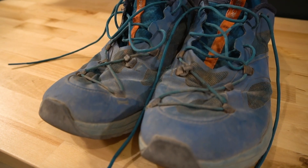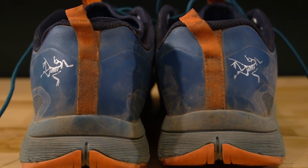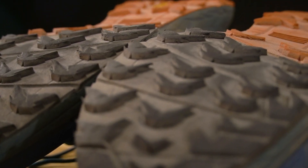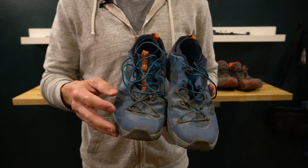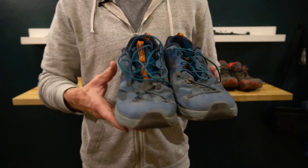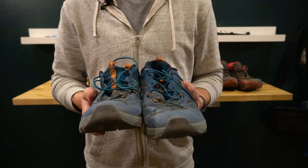The last shoe I want to talk about is the Arcteryx Norvan VT. These shoes really attracted me for several reasons: they've got a Vibram sole, which gets all the buzz, so I thought it would probably be a good scrambler. I really liked the idea of the laces being able to tighten up this area — good for side-hilling and scrambling — and I always like a built-in sock, imagining it would provide more support and keep some debris out.